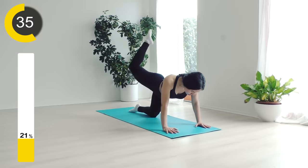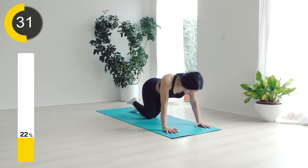We're gonna switch to the other leg within five seconds. Three, two, one — and change to the other side.